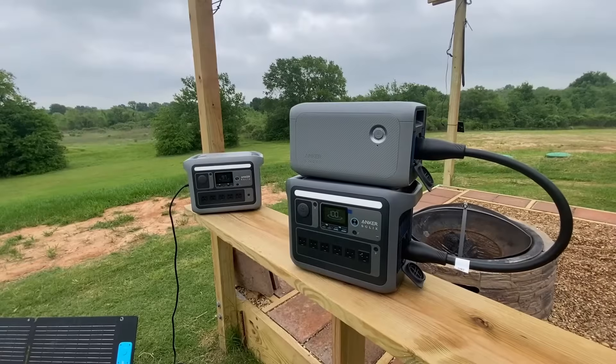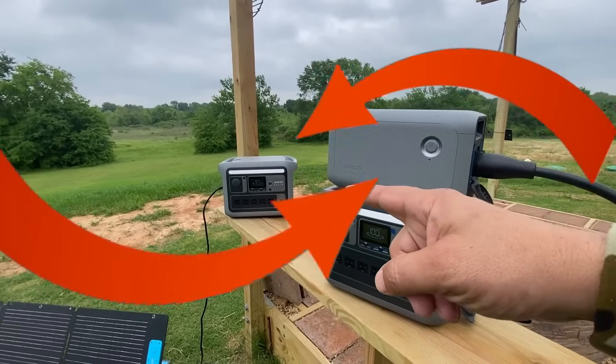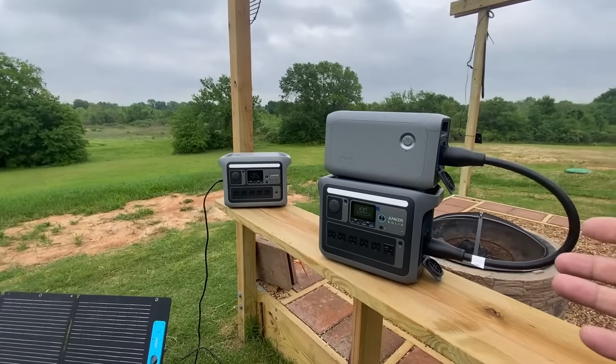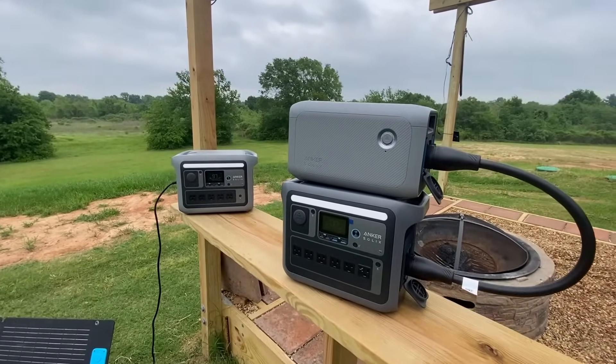In this video I'll be comparing the Anker C1000 with the expansion battery and the Anker C800 Plus. You guys can go ahead and decide for yourself which one is a better fit for you, and I'm going to give you my overview of both of these units, so make sure you guys stay tuned.